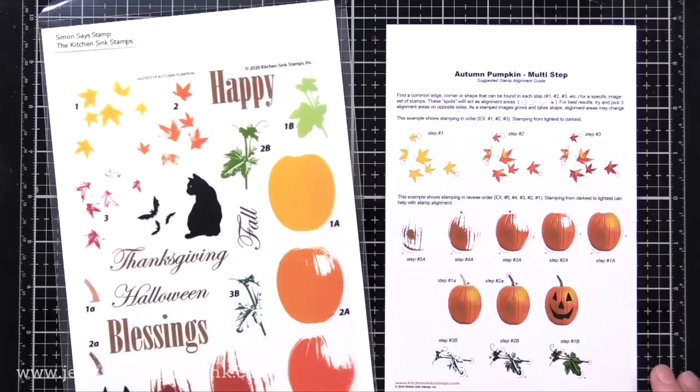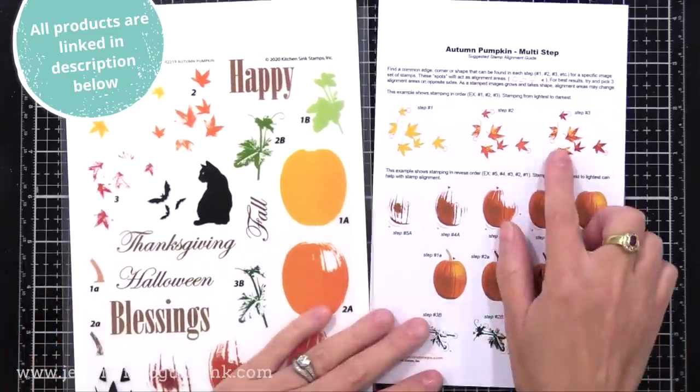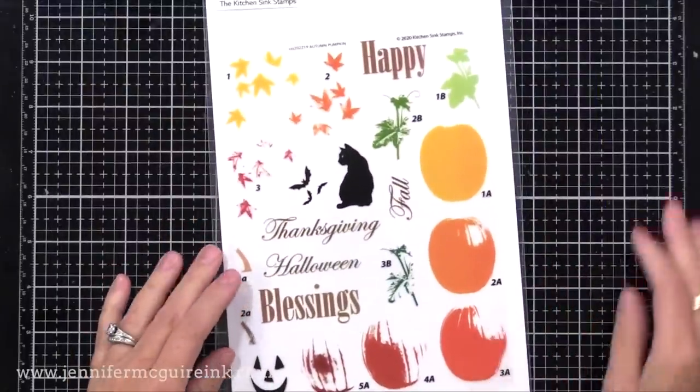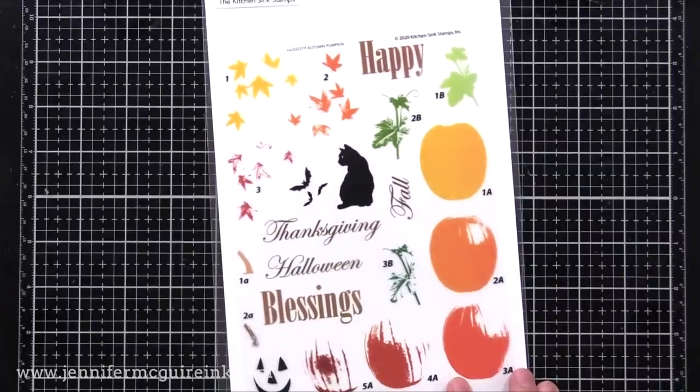This set includes a pumpkin, a little vine, some leaves, a cat, some bats, and some sentiments too. I'll only be using the pumpkin, little vine, and cat today, but know there are some wonderful layering leaves in here also that would be great to create a background.